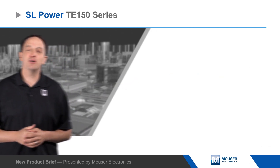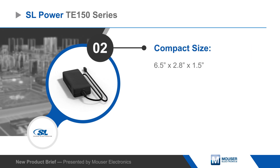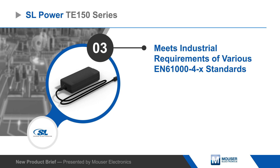The enclosure is IP22 rated and the supplies meet industrial level EMC immunity requirements and class B emissions requirements. The TE150 operates from a universal AC input and is available with a fixed output from 12 to 48 volts with tight line and load regulation.